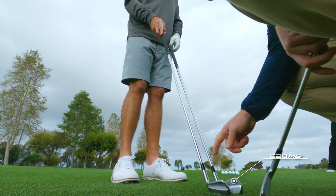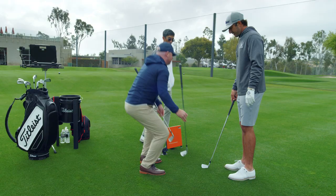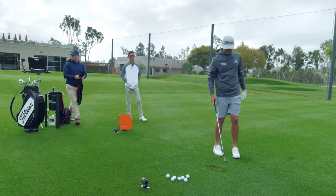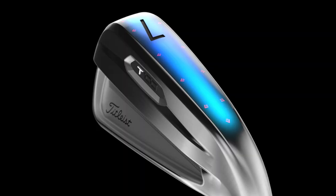We try to keep the profile this way, and then let the team put a lot of tech under the hood. Yeah, it looks very, very similar. Our shaping — we try to be pretty consistent with what we've learned from what better golfers prefer: that sleek, streamlined shape, thinner top line.